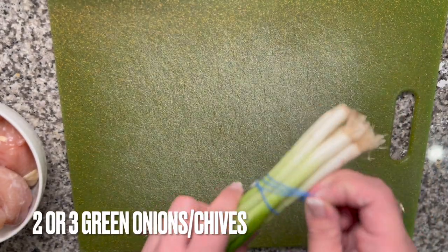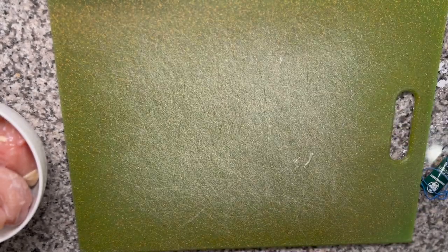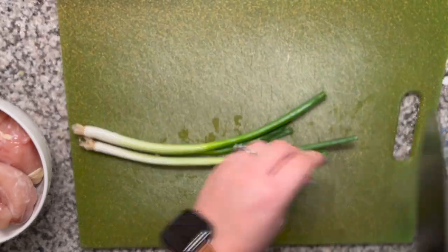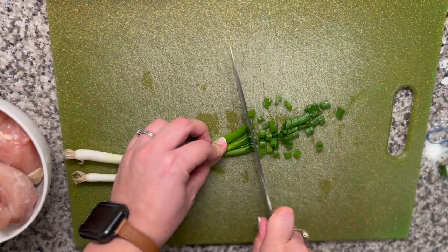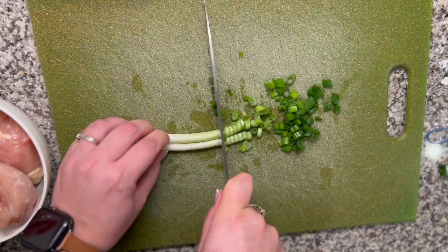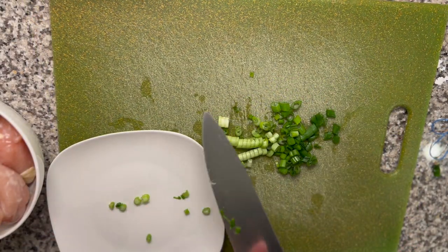The green onions — the chives — they're more for the garnish, and they do give it a really good je ne sais quoi. I would definitely recommend putting them in there, or get some for yourself and your spouse. Your kids may not like it — it's a little bit stronger — but it definitely rounds out the flavor of the dish altogether.